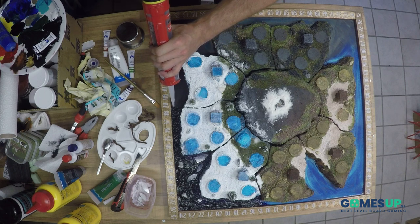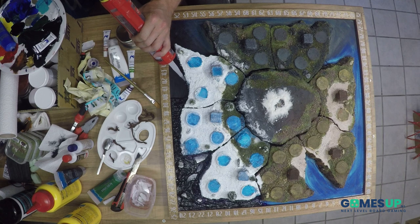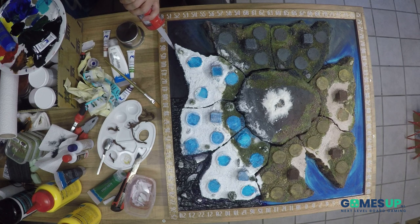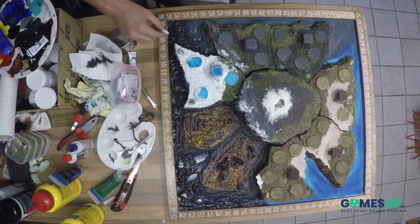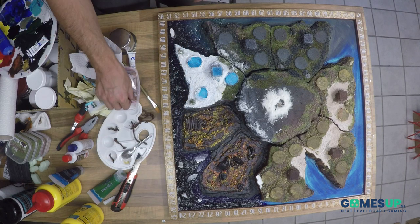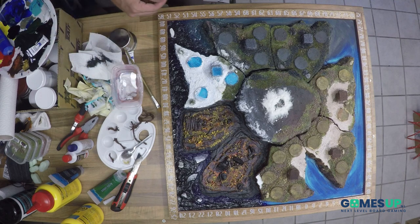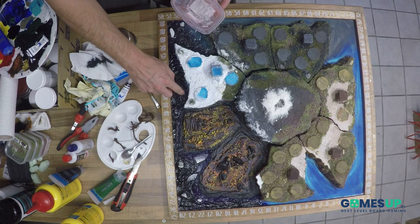Then just continue doing that with the sealant on the ocean. And never forget — after you have put on the sealant, take away the provinces. Do not let the sealant dry up with the provinces attached to it, because then you are going to have an attached province.